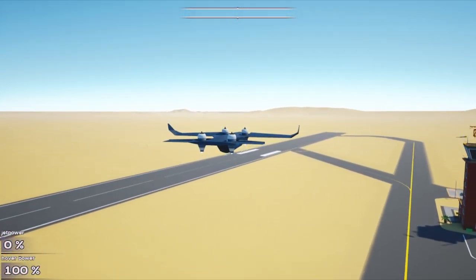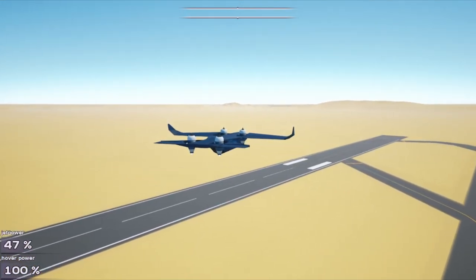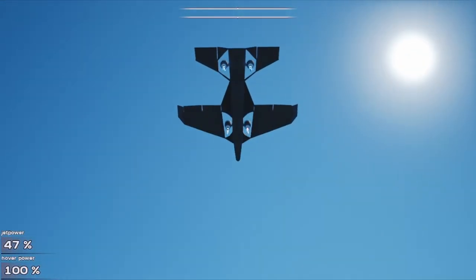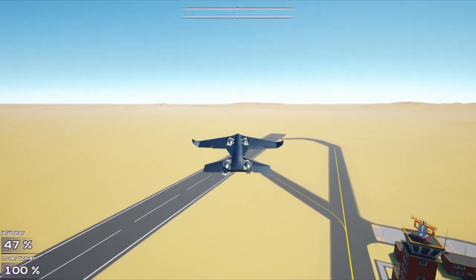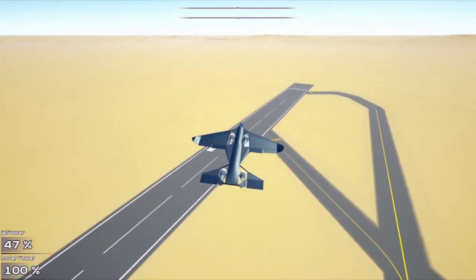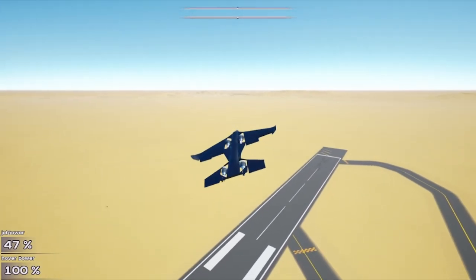Jet mode — you can raise that up to like 40, 47 — that's good. To switch, you press F. The thrust switches from hover mode power to jet mode power. WASD is the controls for both modes.